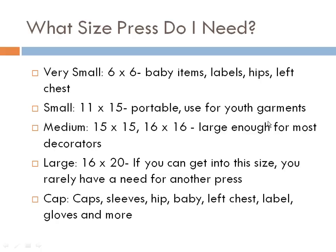The cap press is a specific heat press for doing caps, but it's not for caps only. Because of the small platen, you can do sleeves, hips, baby items, left chest, gloves — the list is endless of things you can do with a cap press.